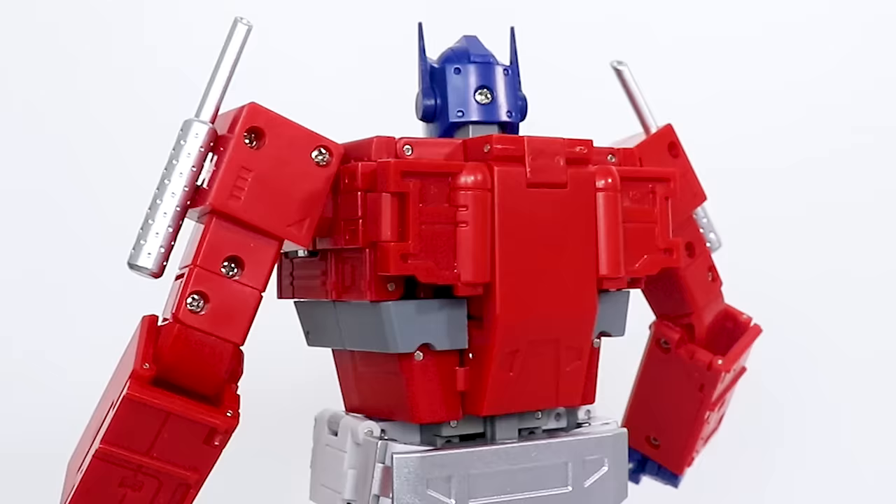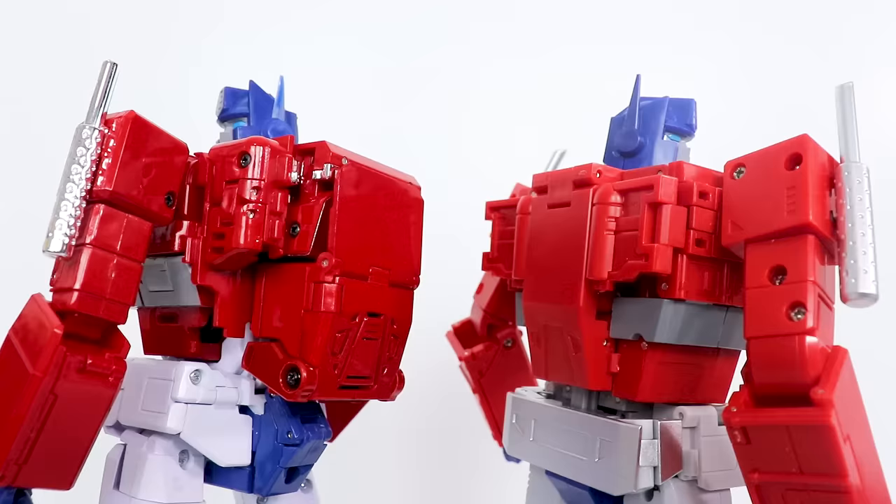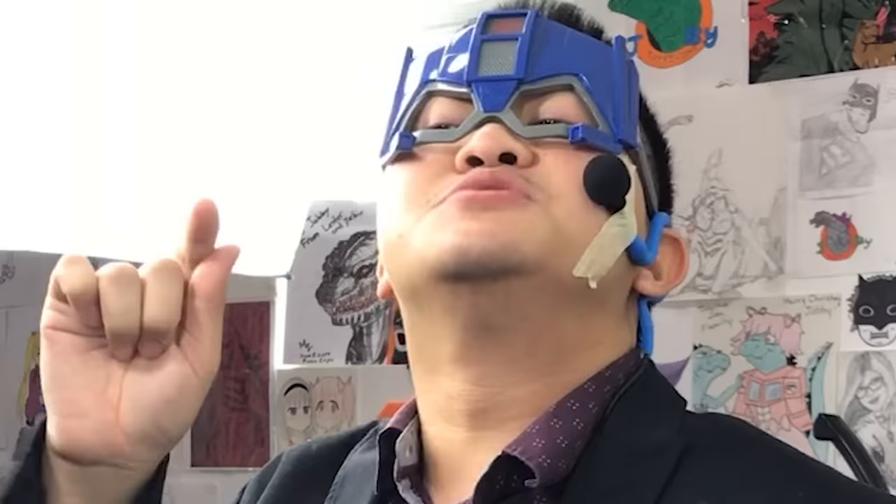But before I talk about how solid this figure is, let us address the elephant in the room. That back is clean! Look at the numbers, people — how is that even remotely excusable? But is it just me, or is the back on OP Leader a little too flat? You know, it's a minor qualm, it's definitely not a deal breaker or anything like that.